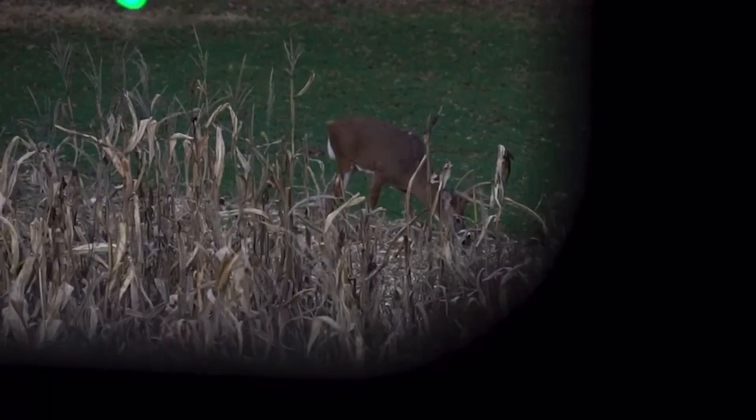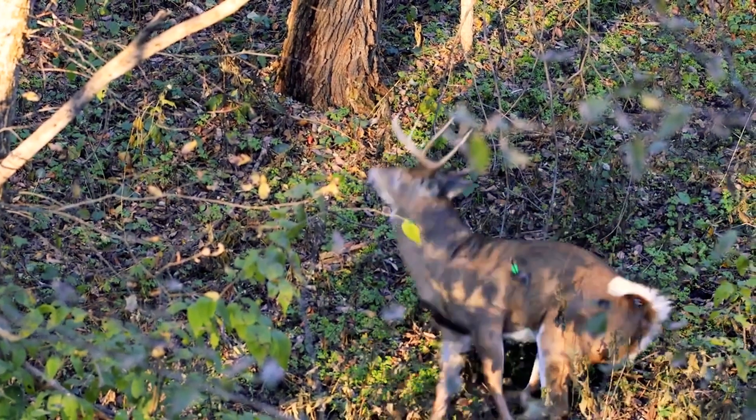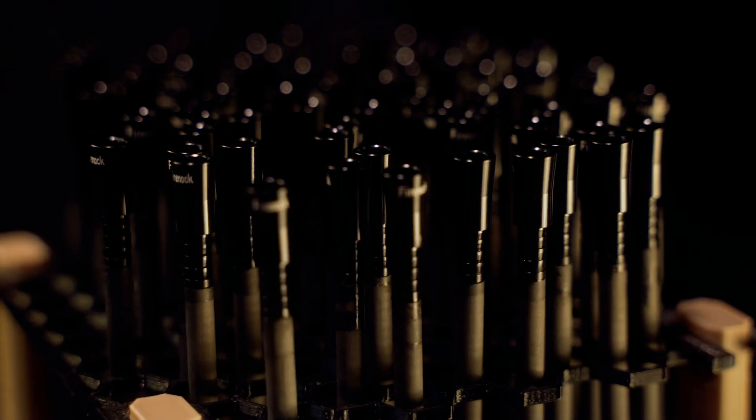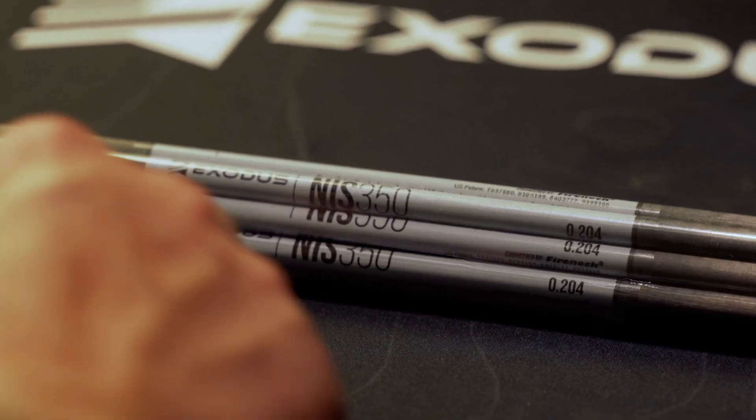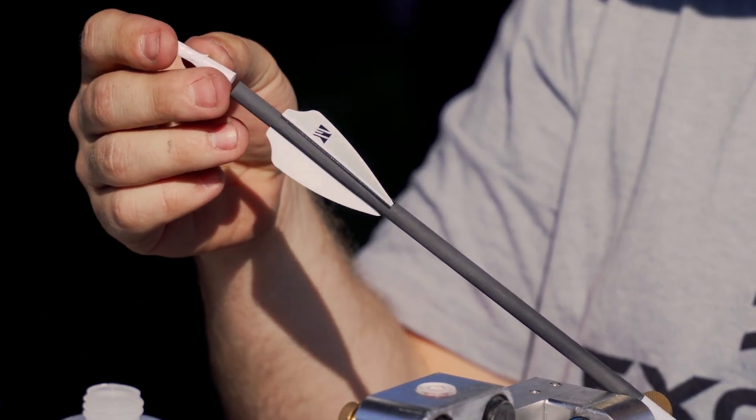We wanted to build a more accurate, faster-reacting, and more consistent flying 204 diameter shaft without the frustrations of poor-quality components. That's why we source the most precise archery components and carbon fiber materials available to tailor-build you the best possible hunting arrow for your bow.